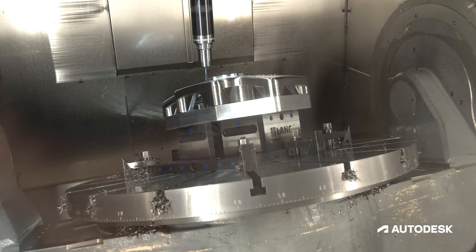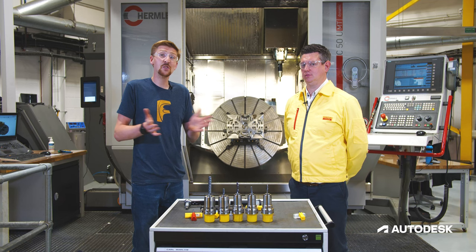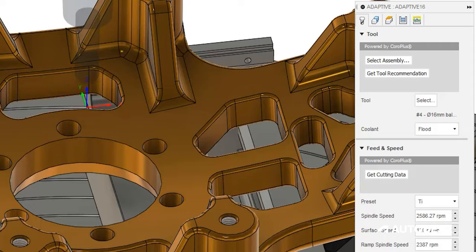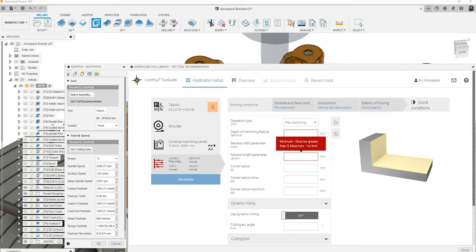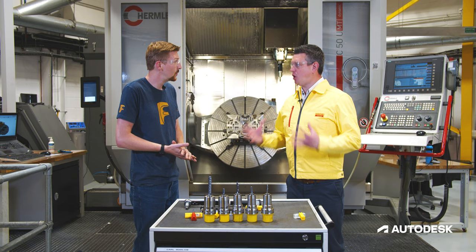The series shows some of the challenges we had along the way — it definitely didn't all go easy first time — and how we overcame those and the different strategies used across the platform. As that 12 months has passed, we've also integrated Sandvik's Coro Plus Tool Guide into Fusion 360's manufacturing environment. So what is the Coro Plus Tool Guide, how do I use it and what's it for?